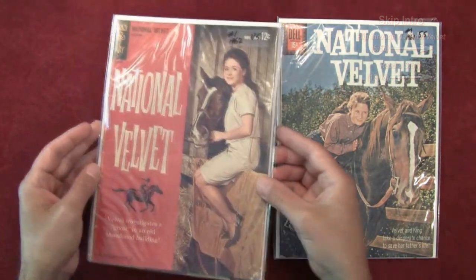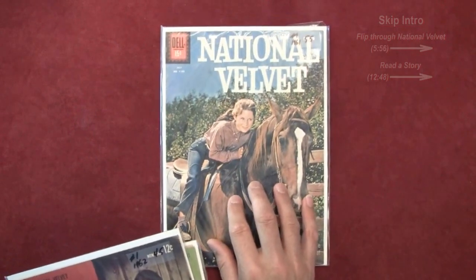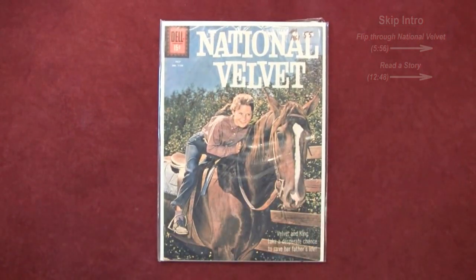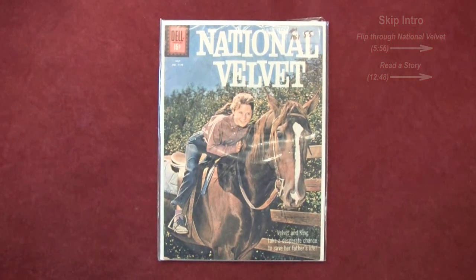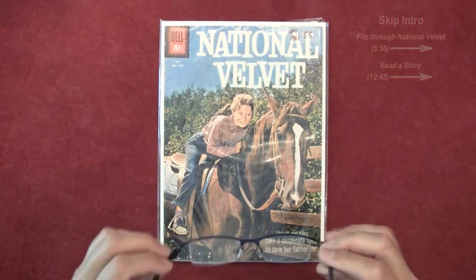We're not going to read the Gold Key issues — I want to take a look at the first adaptation in comic book format. So what we're going to do is crack this open and have a read through it. Let me just bring up my glasses and throw them on.